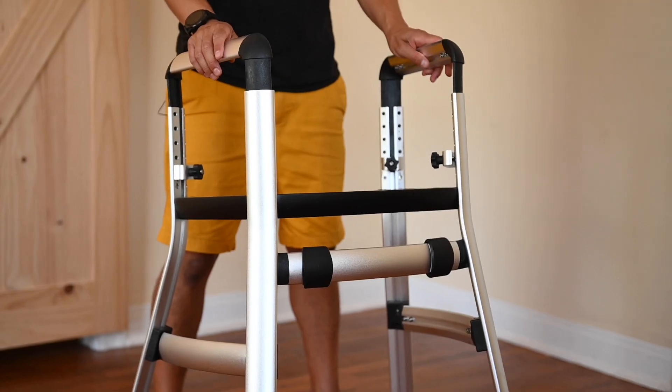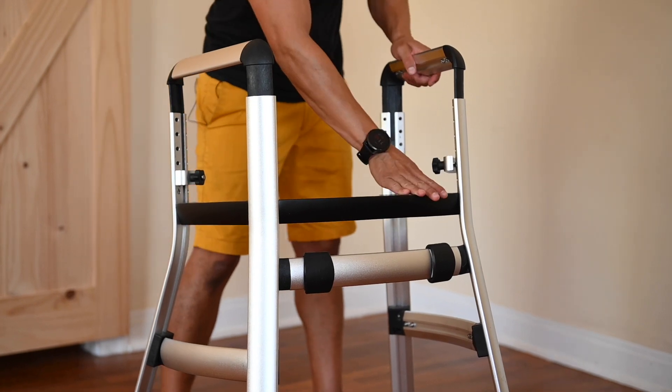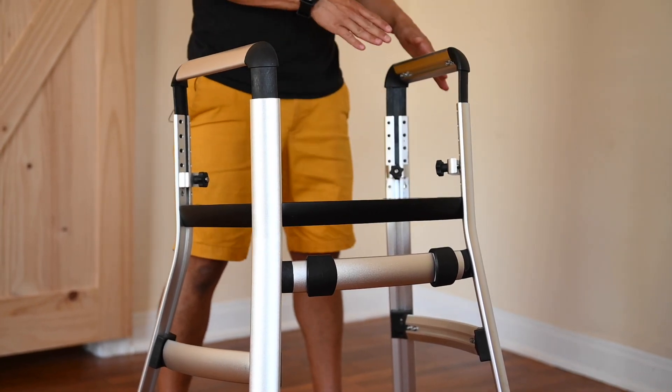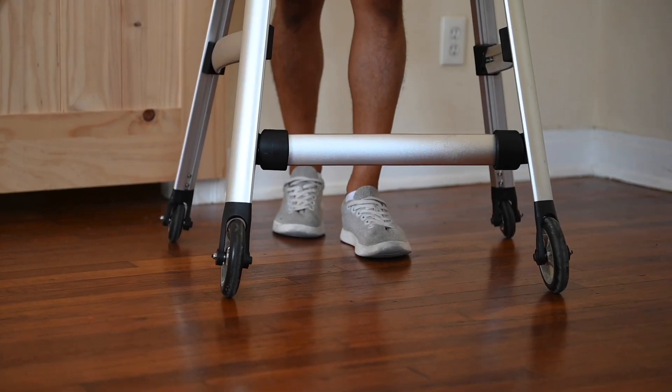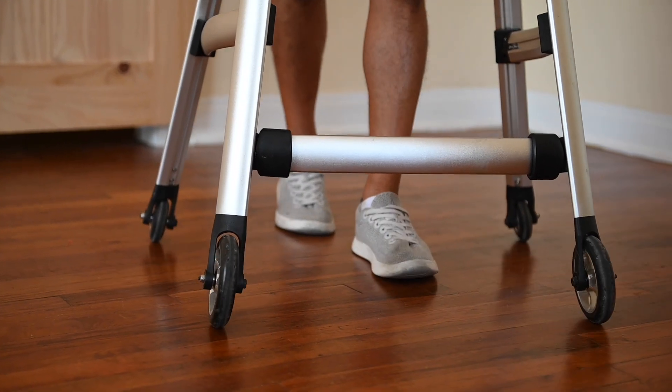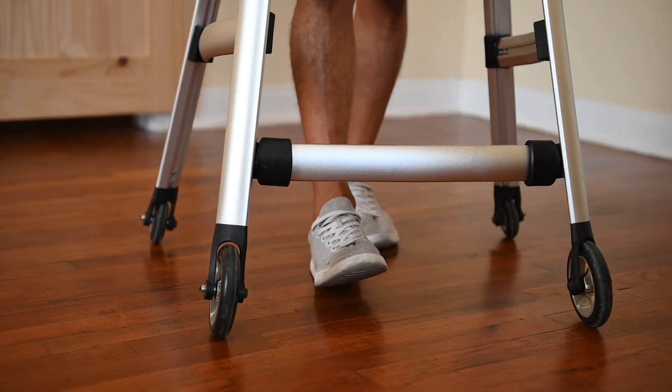This is why we put the adjustments for height at the top, so we're able to adjust the armrest to make sure that the lower part of the walker is nice and stable. Designed for indoor use and on smooth surfaces, the four wheel smooth tread allows for a safer and more fluid walking experience.